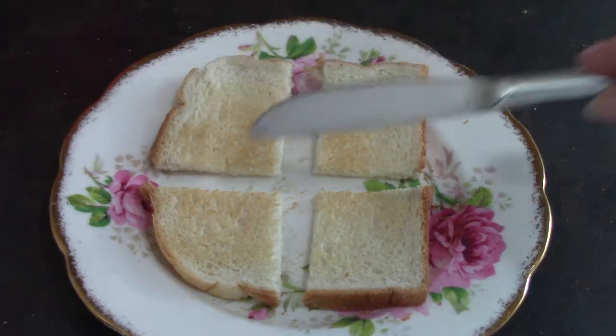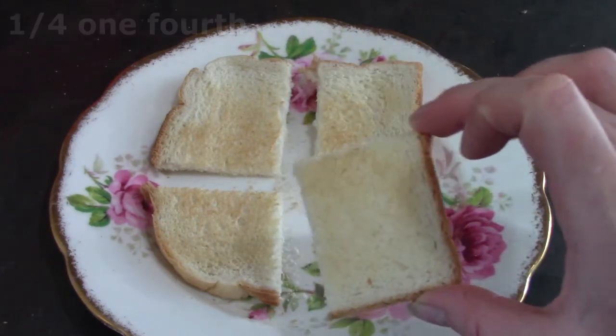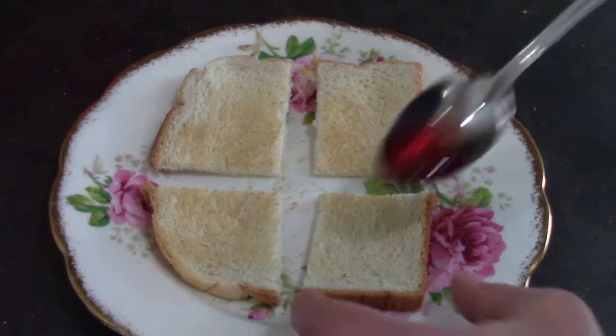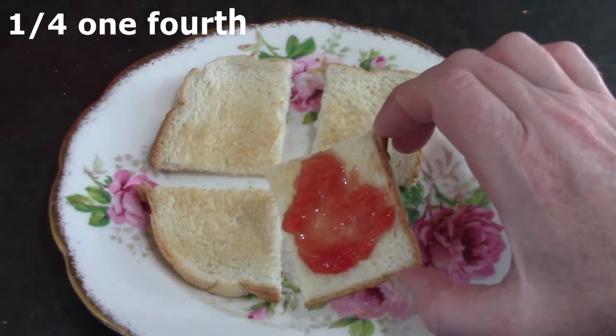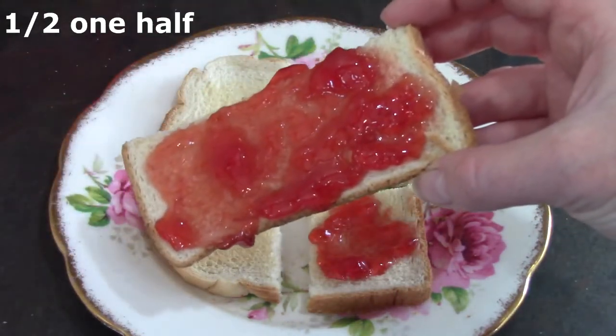One, two, three, four. This is one-fourth of a piece of toast, and I think I'm going to put a dab of jelly on that piece. This is one-fourth of a piece of toast. And this is one-half.